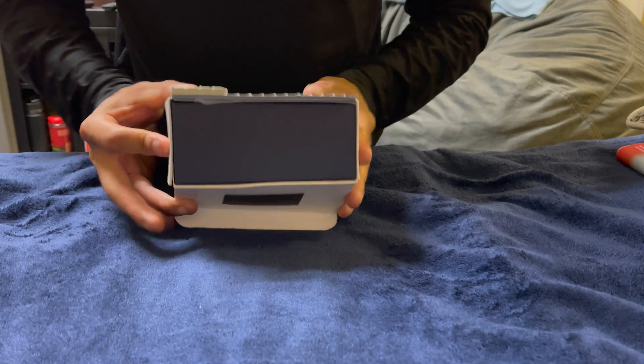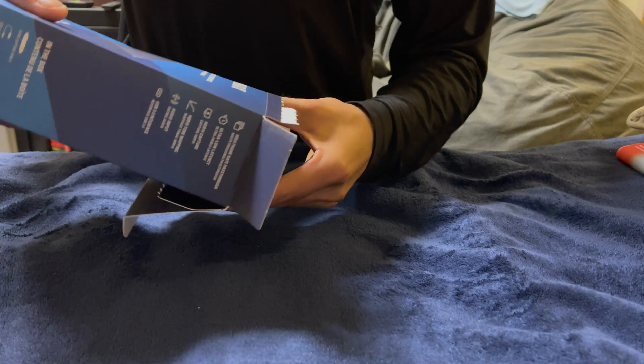Alright, cool — boom, open the little box up. Pull everything out.